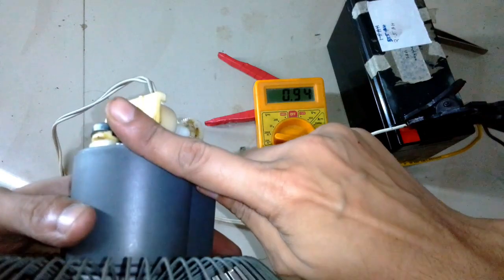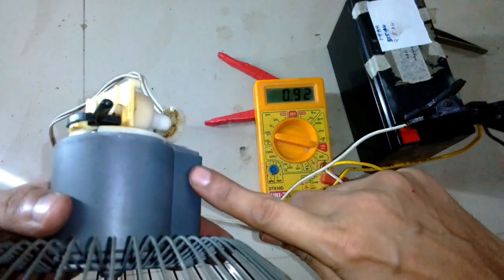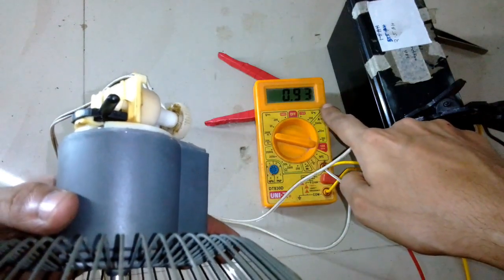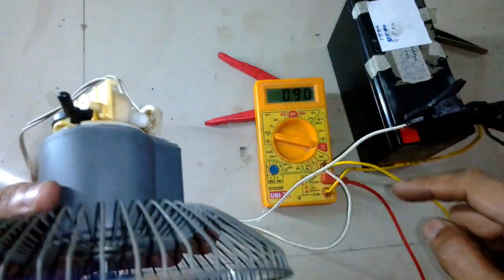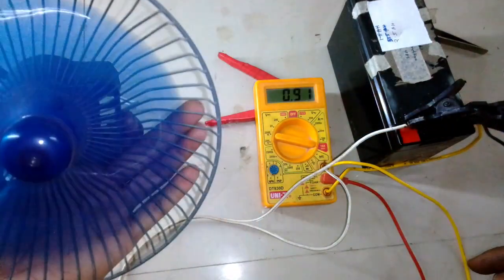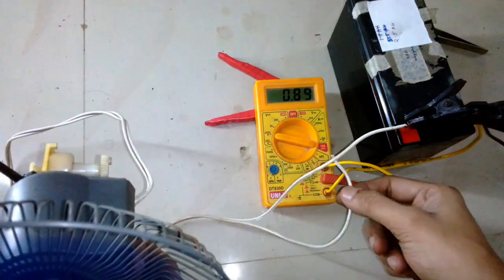The fan is pulling about 930 milliamps. Now I'm turning on the oscillation and you can see it's showing about 950 milliamps. When I turn it off it shows about 900 milliamps.